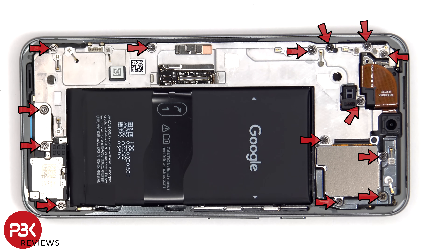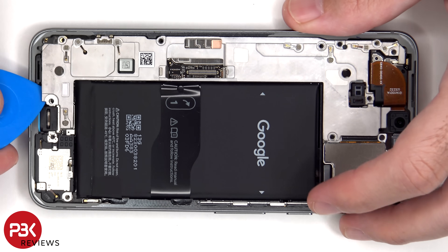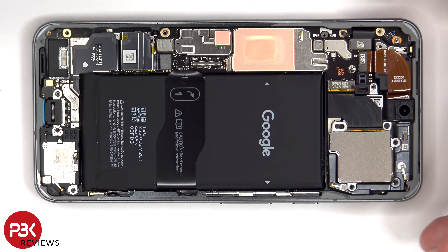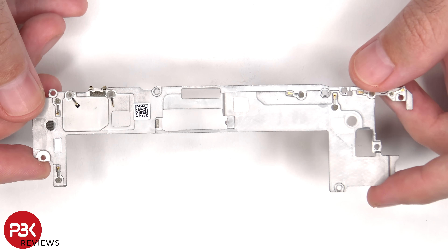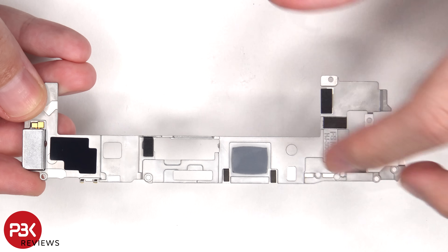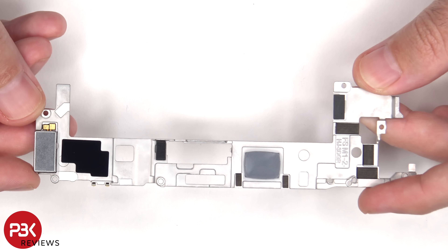At this point, there are 14 T4 or Torx 4 screws which need to be removed. Here's a look at the Lumina mid-plate. There's a liquid damage indicator sticker, which is that white sticker on the bottom. Looking at the other side, we can see a thermal pad which sits on top of the processor to help transfer heat. There's also a graphite pad, as well as the linear haptic feedback or vibrator motor on the bottom.